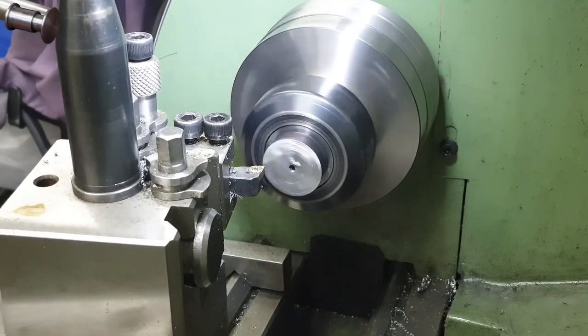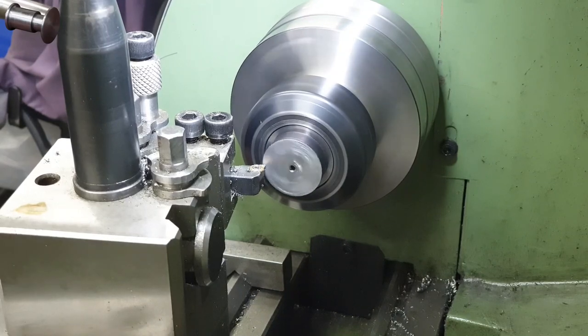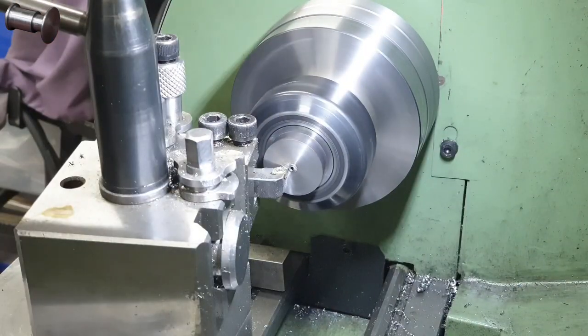After repeating all of those operations on the other end of the piece of stock I cut it in two, and then swap out the three-jaw for my collet chuck which will give me the concentricity I need going forwards.